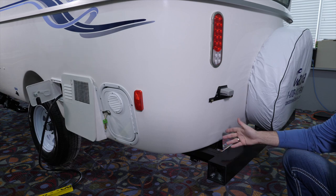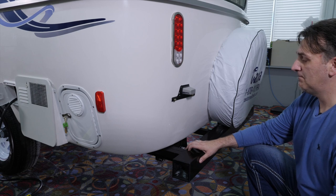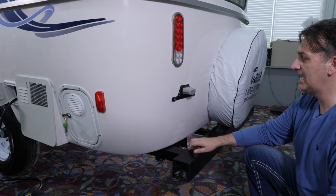Now, if you want to bring your own plate with you, that's fine. Just let your salesperson know ahead of time. But don't worry about it, because we will have a temporary license plate tag for you.